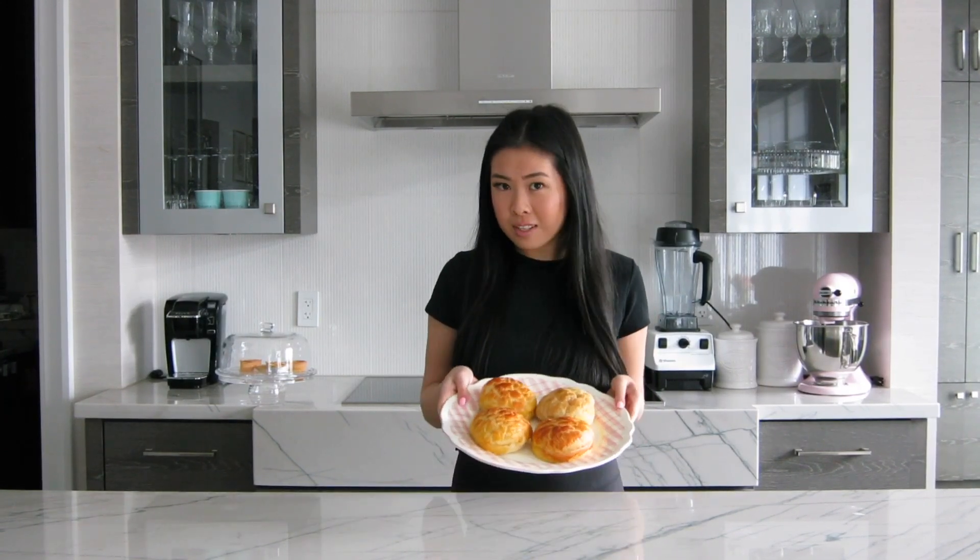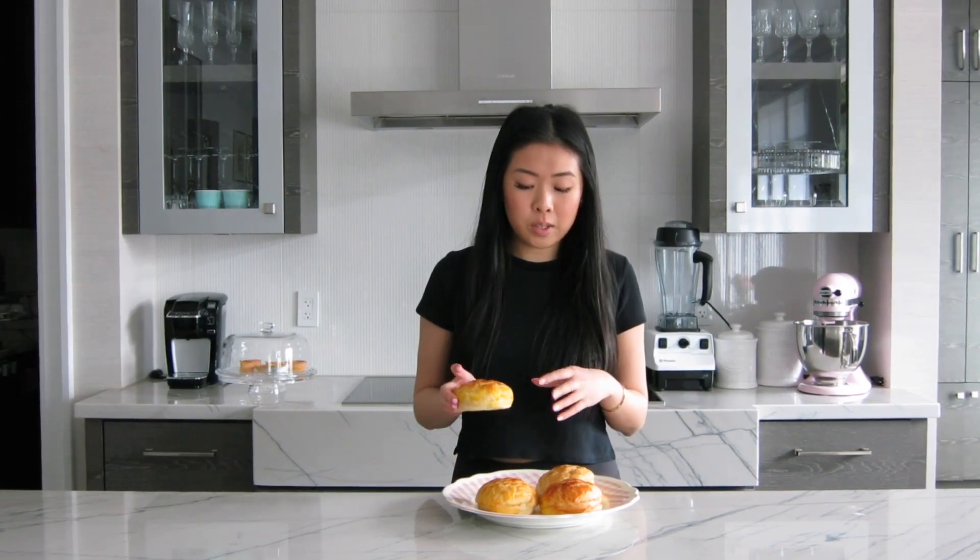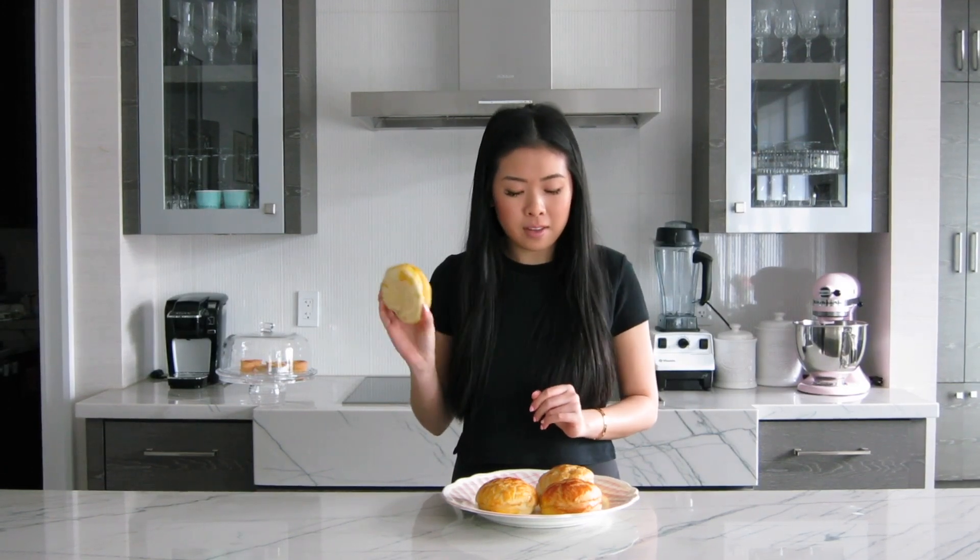Hi everyone, welcome to my first baking video ever. Today I'm going to be showing you how to make these Hong Kong style pineapple buns. These are my absolute favorite buns you can get from any Asian bakery — they're super soft with a sweet cookie crust on top, and obviously no pineapples in them.